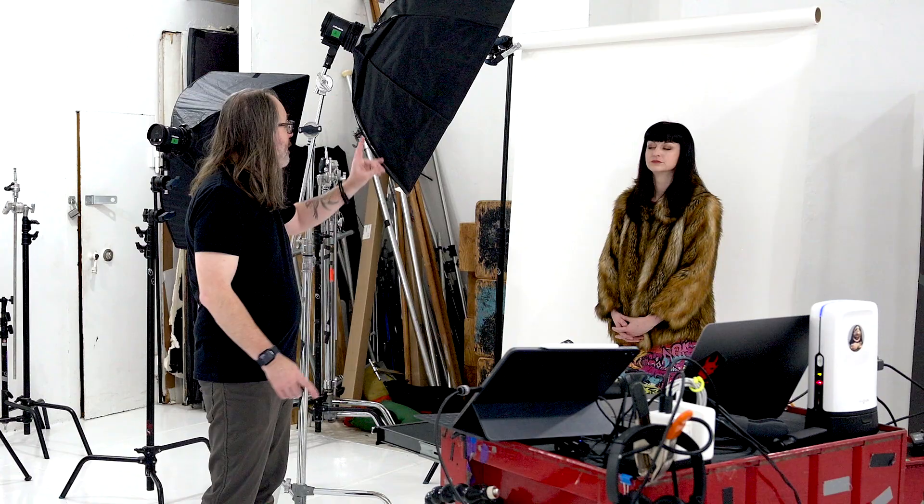That's assuming you have other stuff like umbrellas. If all you have is one light and you want one light source, I think an octa is usually your best bet because it has that nice spread. I will put Cadence's information in the description. Let me know in the comments below your favorite softbox. Be sure to subscribe and ring the bell, and I'll see you next time.